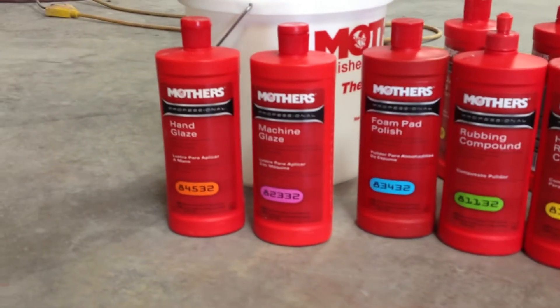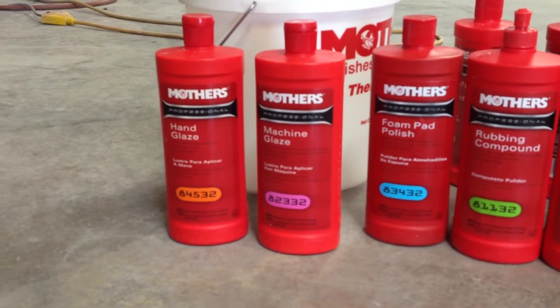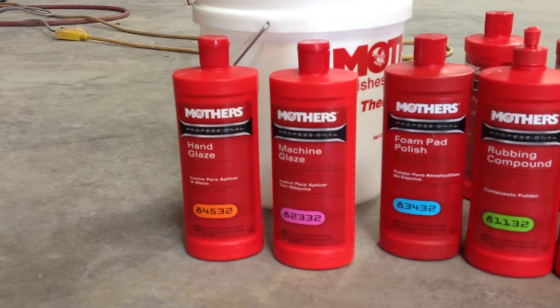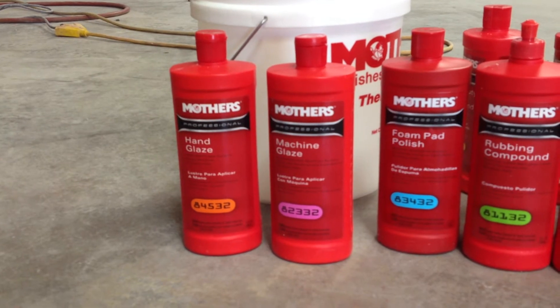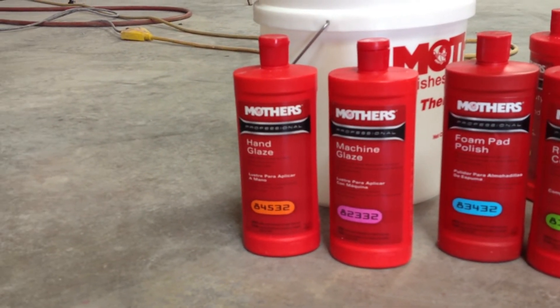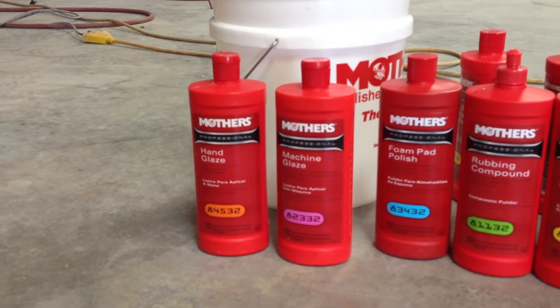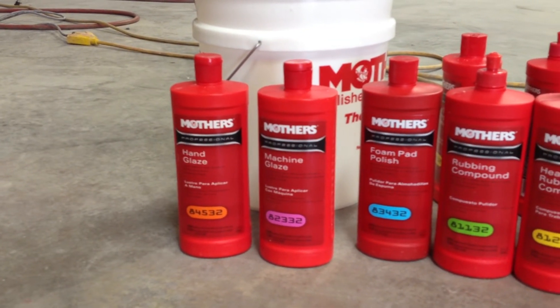If you want to take it one step further, it's not usually necessary, but you can. The machine glaze is the way to go — that has no abrasives in it. And beyond that is the hand glaze, which is really just something to touch the car up and make it look beautiful later. That's not anything that's going to work out any type of scratches.